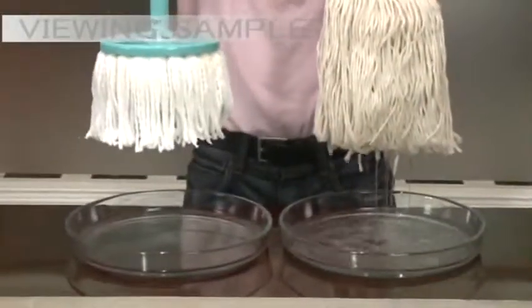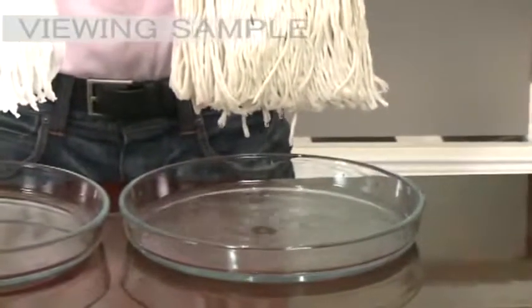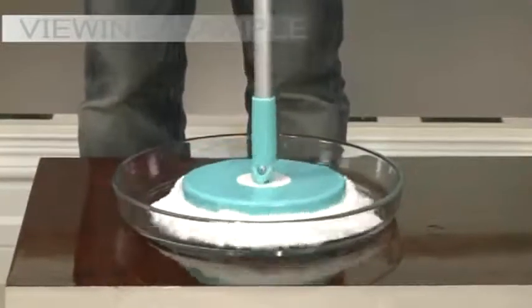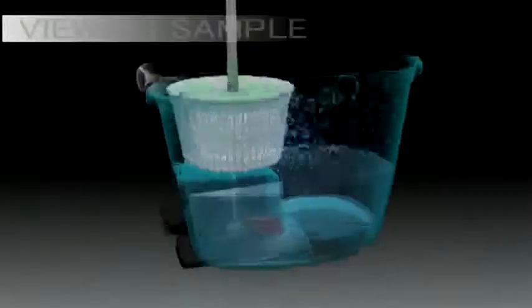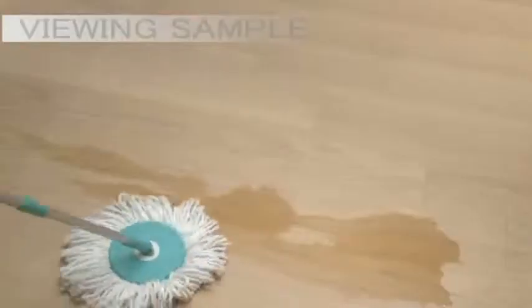Spin and Go has completely soaked up every drop of water, whereas the cotton mop has left a lot of water in the container and it's still dripping. Now let's place it in the spinning cycle and see how much water it can spin away. Wow — now you've witnessed the power of Spin and Go. Spin and Go's powerful Spin Cycle and its rotating microfiber mop head are the perfect combination for the ultimate cleaning.